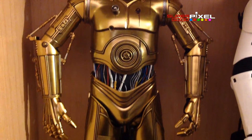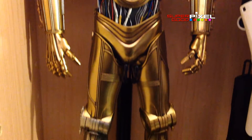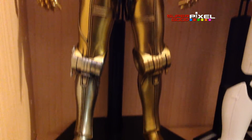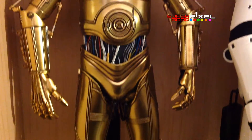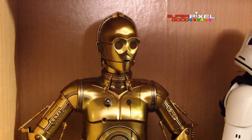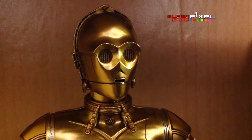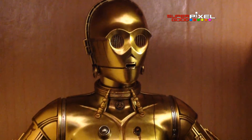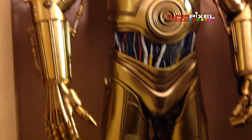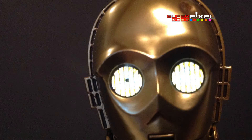Here's our updated figure. Basically we had the original figure, we returned him, we got a full another figure, and then we got an exchange for the head and right hand after that, because there were some problems. Since I got exchanged parts, I'm supposed to destroy the old parts, so that gives us a little bit of a chance to experiment.